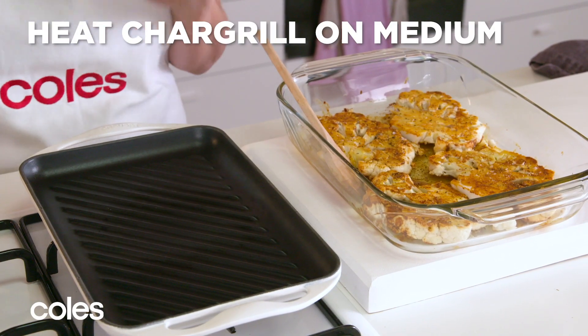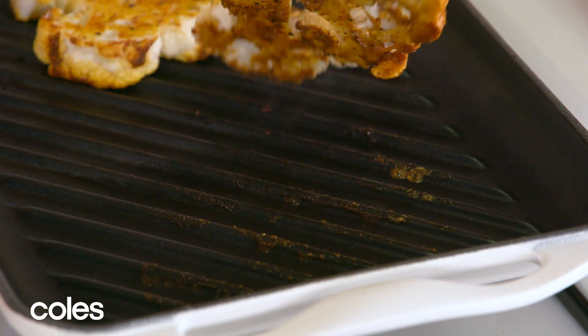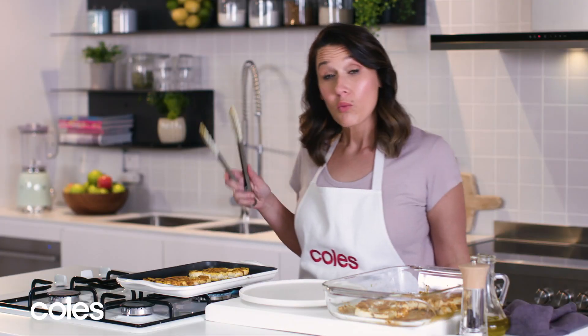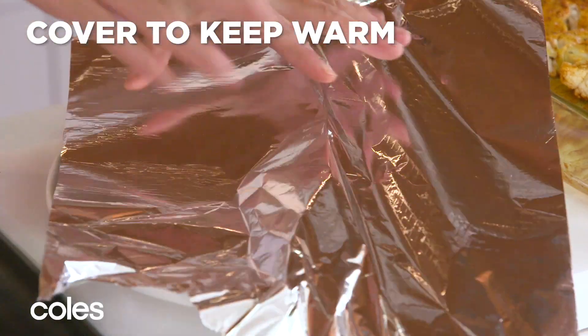Heat a chargrill pan on medium heat and add the cauliflower steaks. We want to cook them for about three minutes on each side, just until they're tender and they've got nice charred lines. When they're cooked, just remove them, place them on a plate and cover with foil to keep them warm.